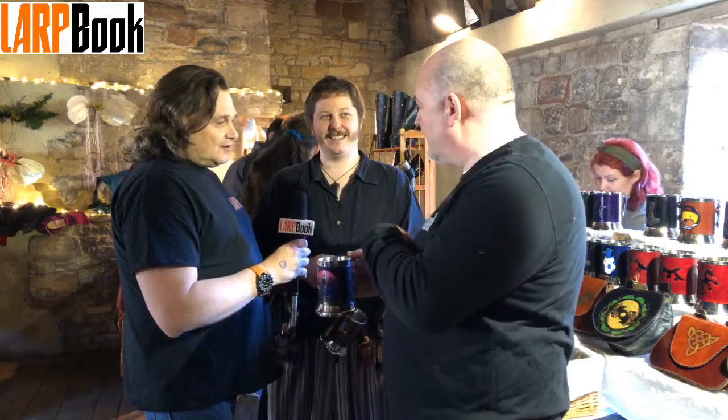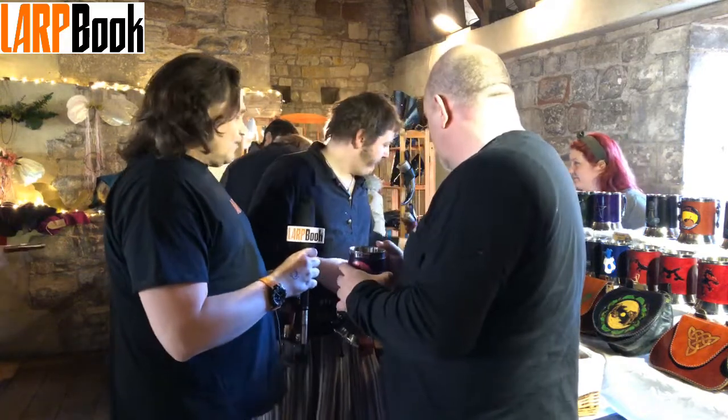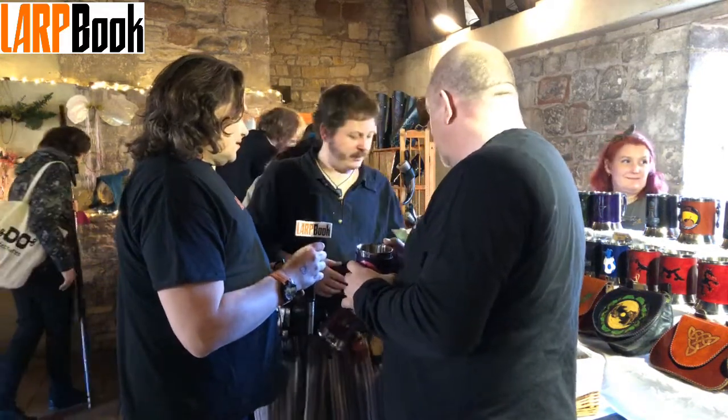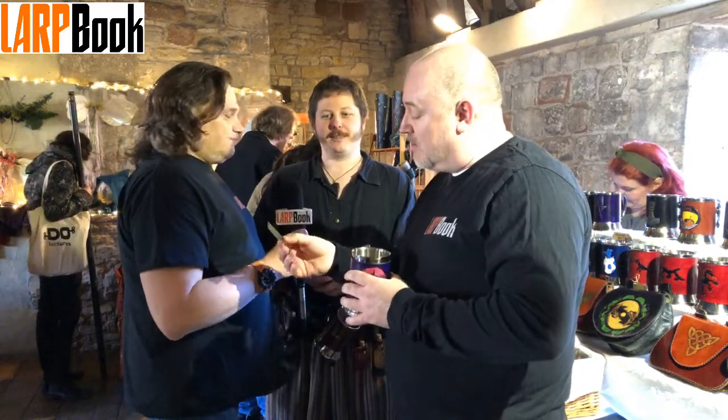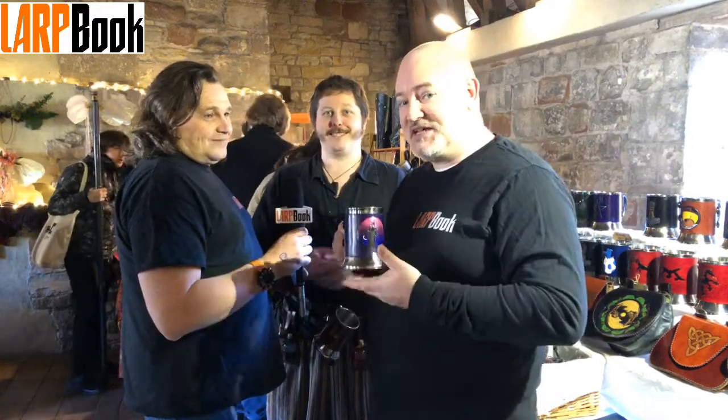Could we find you online as well? Yes we can. We have websites and Facebook pages and all sorts. You're on Facebook, stardustlarp.co.uk and they can also come up here to buy a tankard.